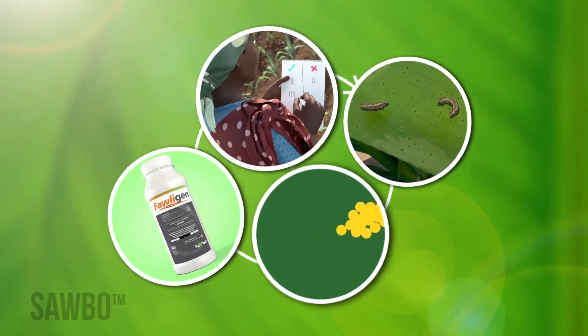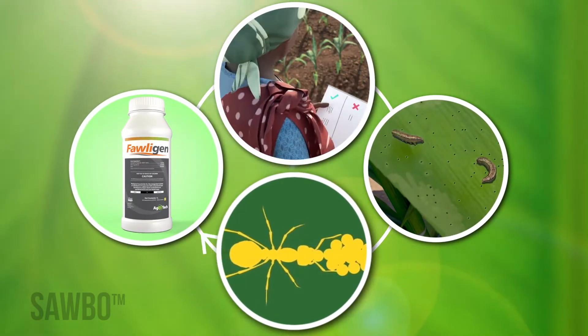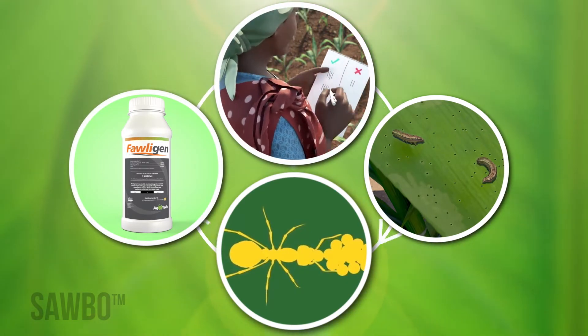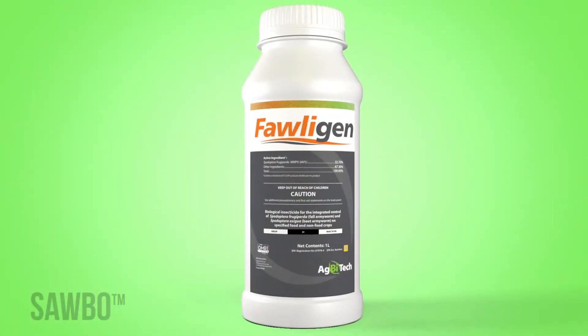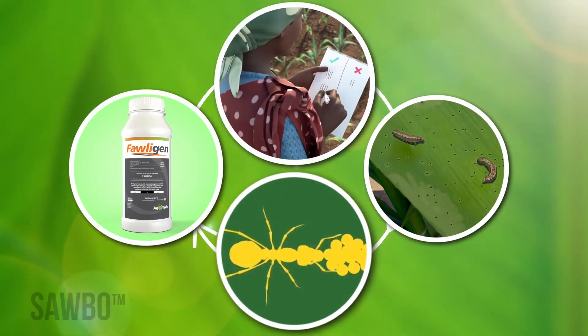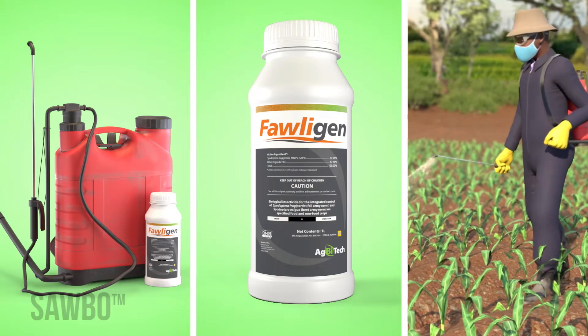Folagen treatments are part of an integrated pest management approach that includes scouting combined with natural control methods. This integrated pest management approach is the best way to control fall armyworm. Folagen does not harm helpful insects such as ants and bees.